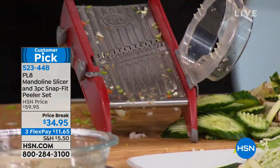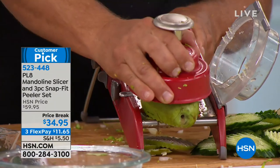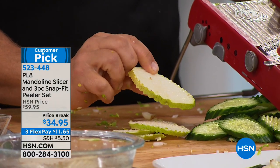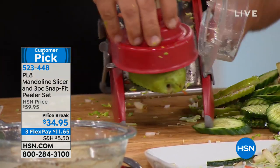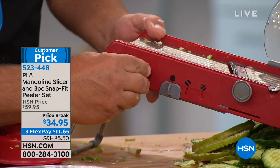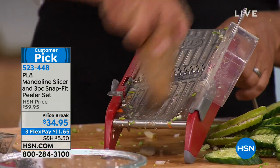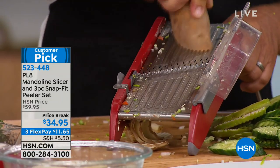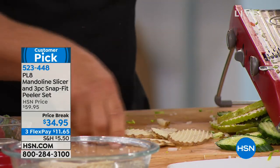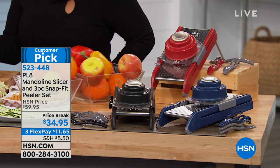You can do carrots, cucumbers, apples — do this with a pear. When you slice straight, that's fine, but look at this — perfect ridges. Can you imagine topping a salad with those? You can adjust the thickness too. If you want a very thin slice, you know those ripple potato chips everybody loves? Now you can make those — paper thin rippled potato chips.